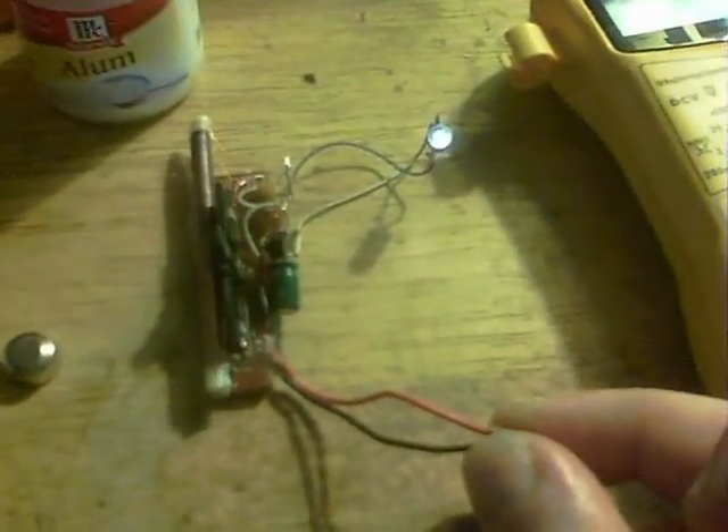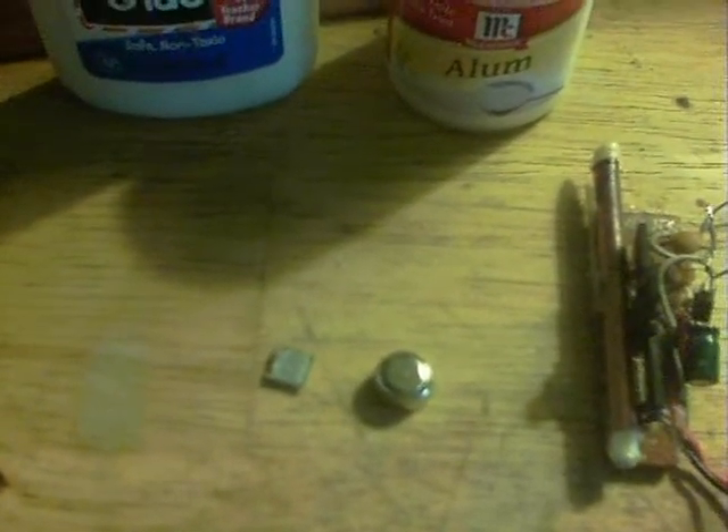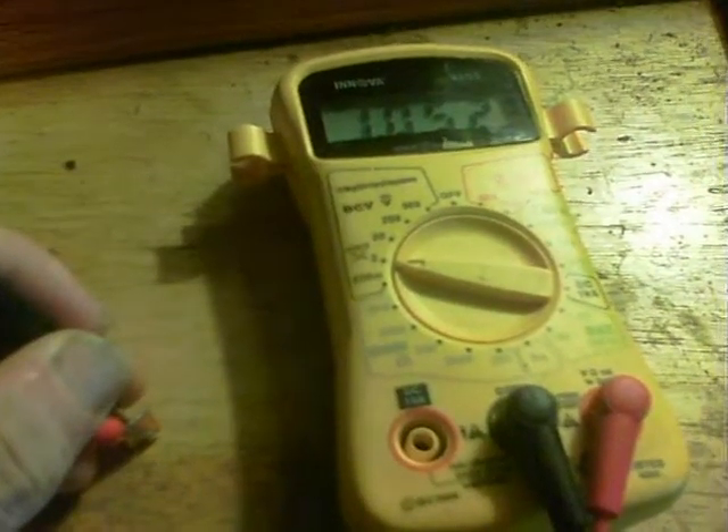It's the tiniest battery I've ever made. To test it, here we have a blocking oscillator — the penny type that Lidmotor created. If I connect it — there we are — it runs the oscillator at that tiny little size. That's the smallest battery I've ever made.